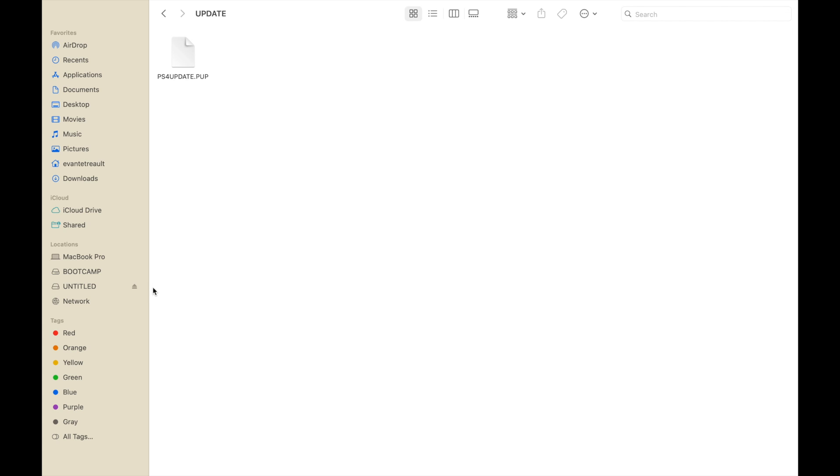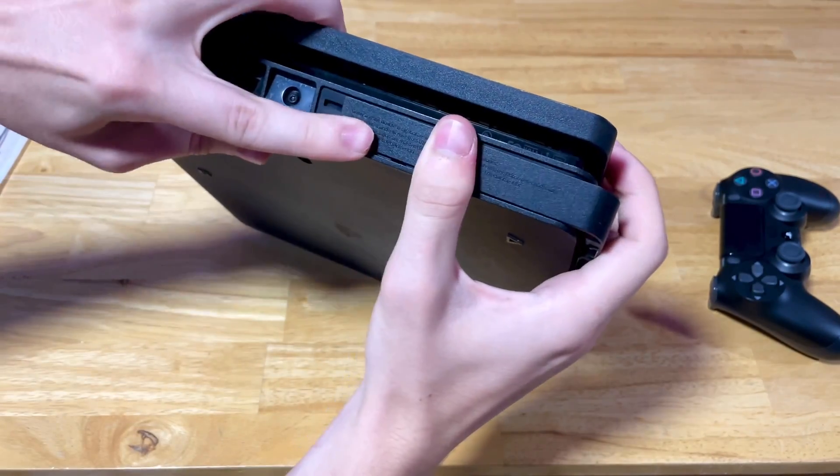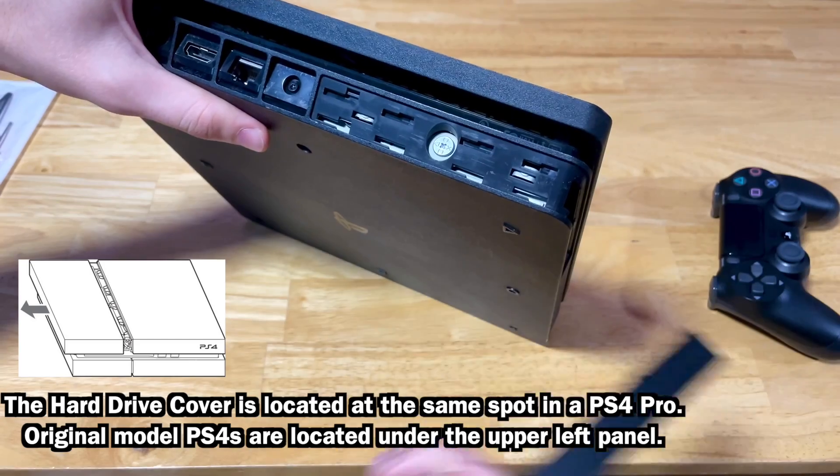After that, you can eject your flash drive. At this point, you can go to your PS4 and remove the cover for the hard drive.